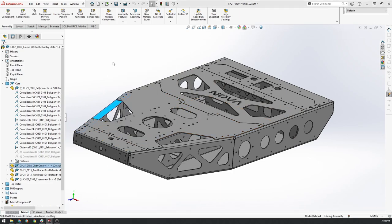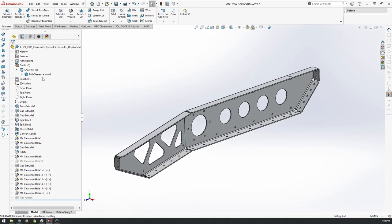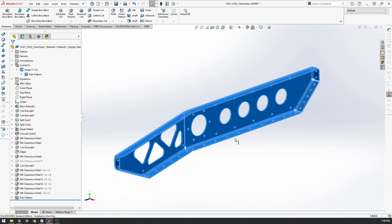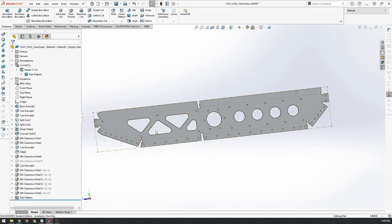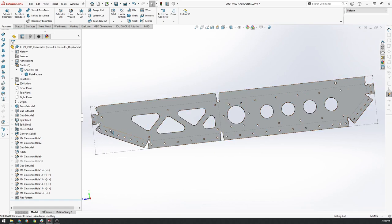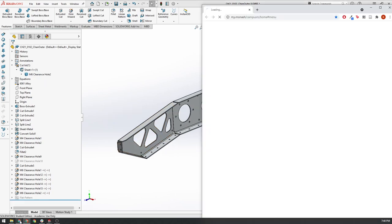If I open up this part I can quickly show you. If we click on here we can click flatten. Essentially what this does is show us the net shape. This is aluminium — it would have been laser cut out of aluminium in this shape, and then there's a special folding machine called a press brake that basically comes in here, presses along these lines, and then folds the component into the final shape.